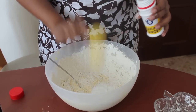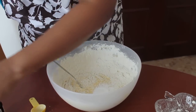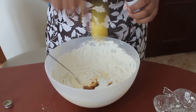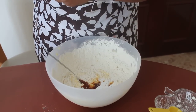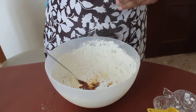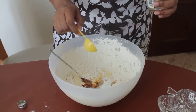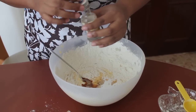A level tablespoon of baking powder. And a teaspoon of vanilla essence — just a teaspoon. And a quarter teaspoon of pineapple essence. I am using very little pineapple essence because it has got a very strong flavour.